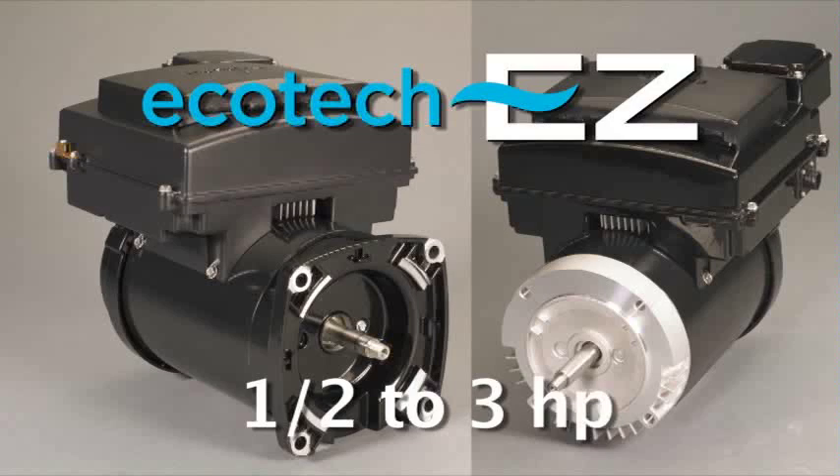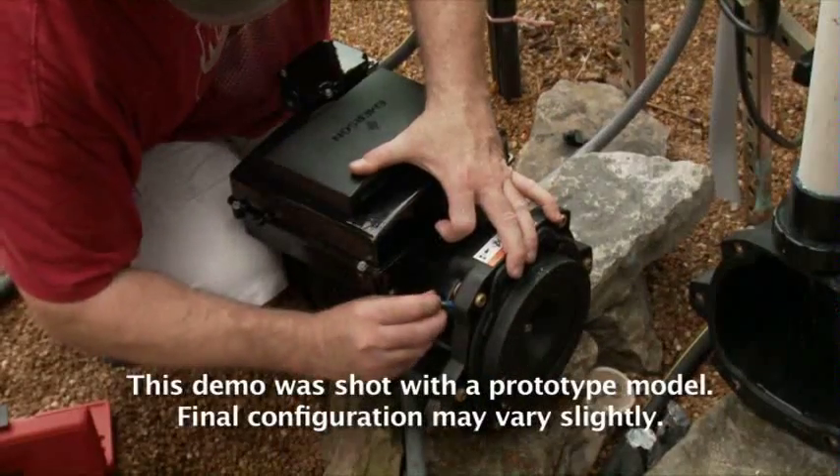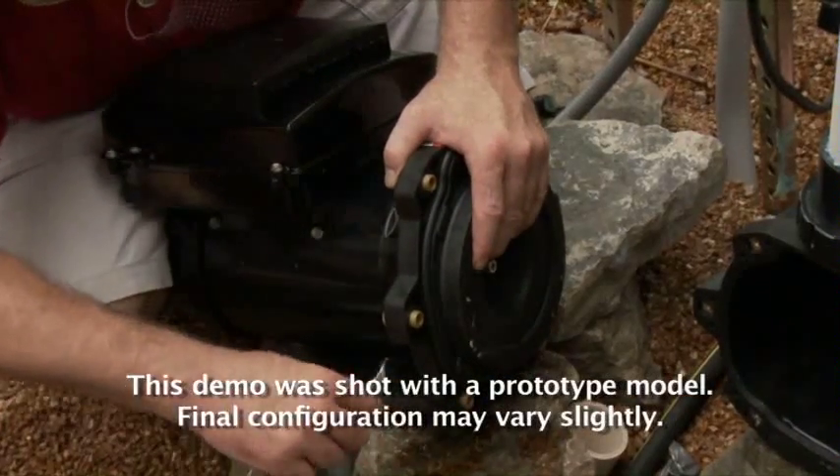All you have to choose is your pump's flange — square or C-Face. First, connect the flange using the existing hardware and carefully tighten it down.